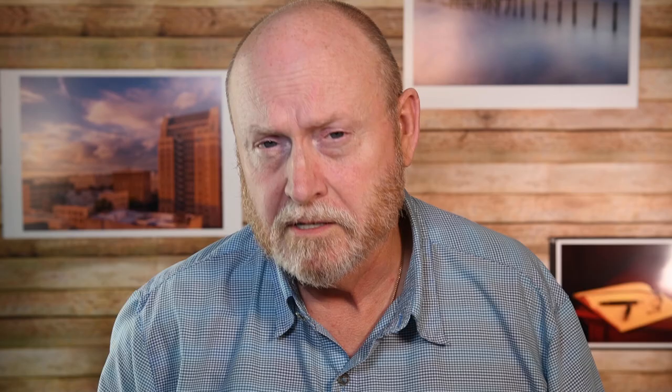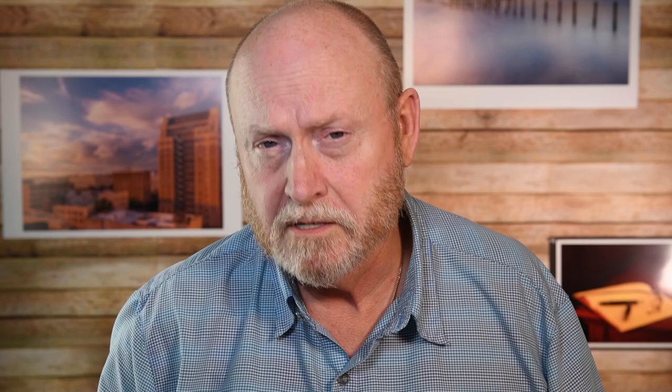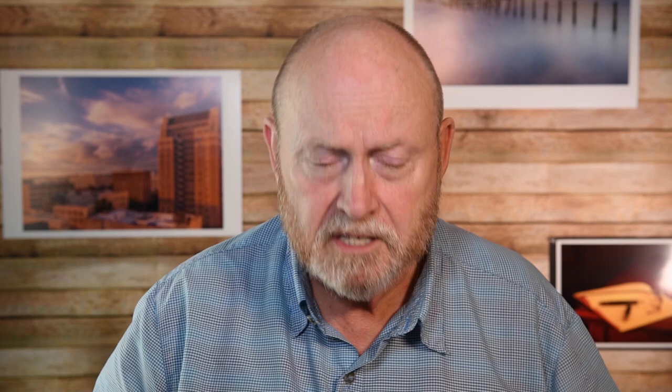A macro lens is a very special case. Most macro lenses qualify as such based on having a 1:1 or 1.0 maximum reproduction ratio. There are plenty of macro lenses with a ratio of 1:2, meaning the image on your sensor is half life size. Some have magnification ratios all the way up to 5:1 — meaning the image is five times larger than the subject. The Canon MPE-65 is one of those lenses. This is important information because it's going to be the crux of choosing the right camera for your macro photography.